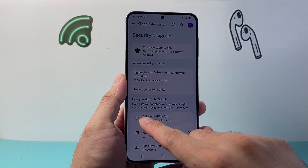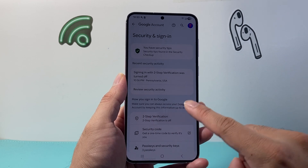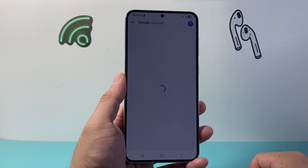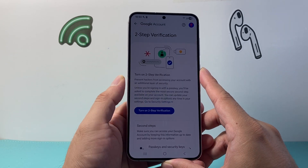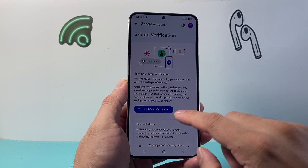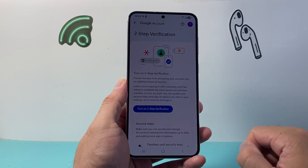Now from Security and Sign-in, there's an option that says Two-Step Verification. You're going to tap on that. From here we're going to go ahead and verify our device code — for me it's just a fingerprint. And you'll see the option that says 'Turn on Two-Step Verification,' so you're going to tap on that.